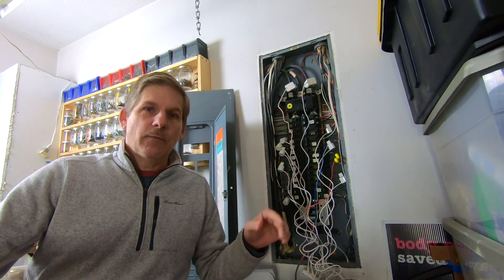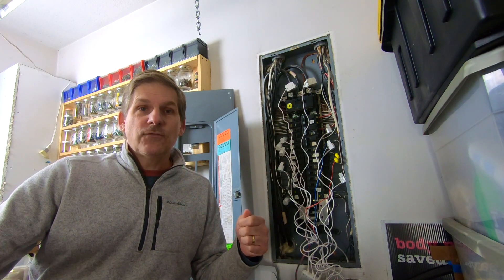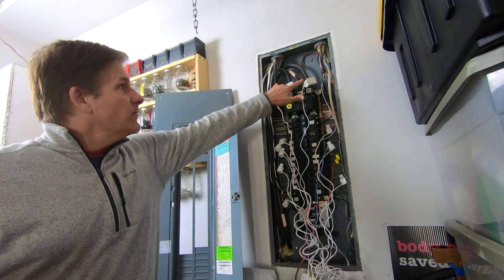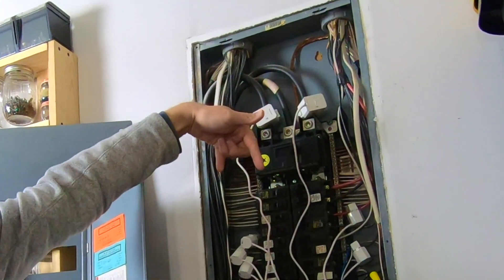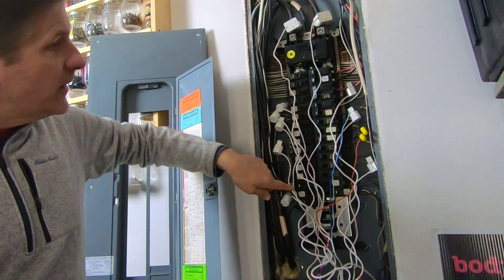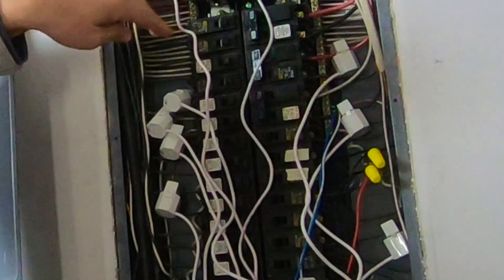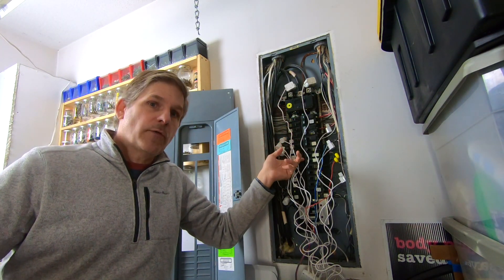But after an electrician pops this in, it won't take them a half hour. As soon as the last clip is on, you're ready to go to your app and start using it. Let me just show you kind of how it all works. You have your two main sensors up there — they check the power that's coming into your electric panel. And then all these are your individual circuits. We have chosen different circuits to monitor according to how much power they use or how important they are in the house. For example, we've got one that's on the sump pump.